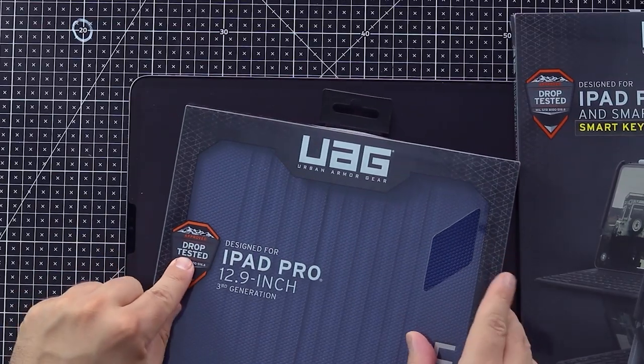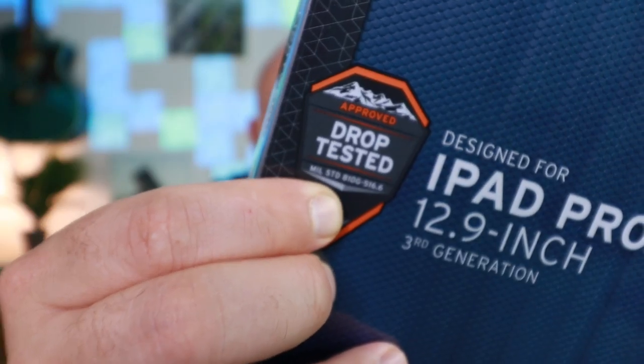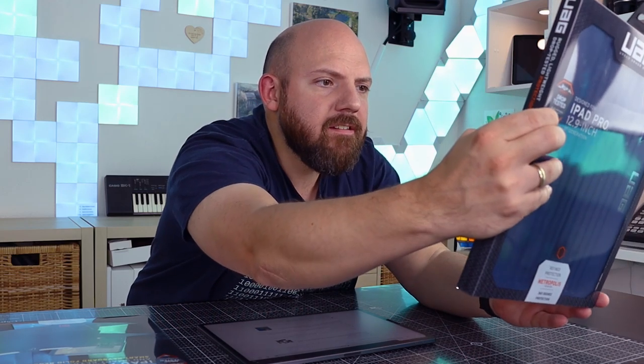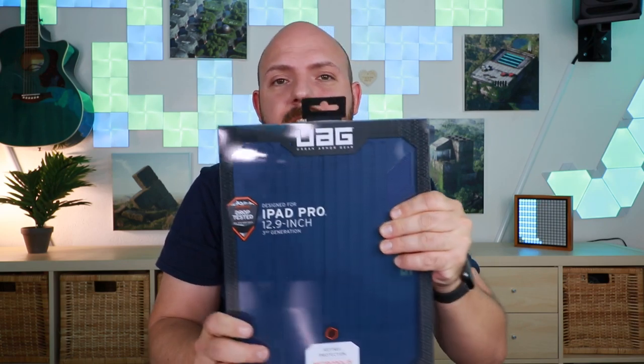It is drop tested with the MIL-STD, the military standard 810G. It's a military testing standard and the 516.6 actually means it's the drop test. So it's the United States military drop test they did with this case, and then they state it doesn't break.